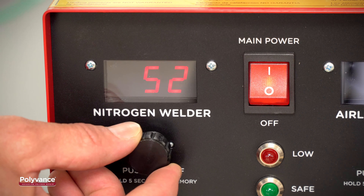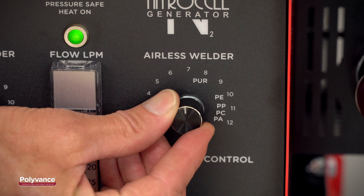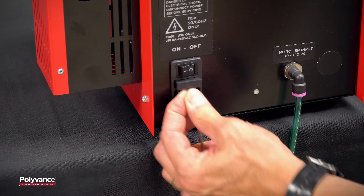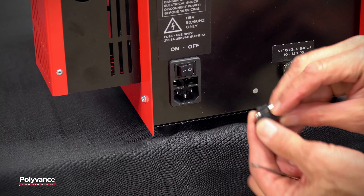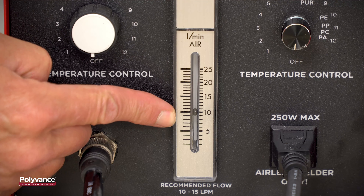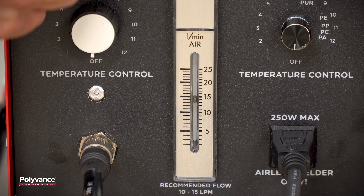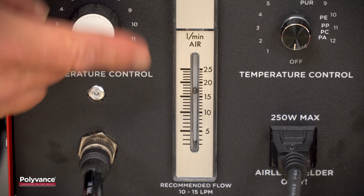All of the 8000 Series welders incorporate patent-pending new technology created by Polyvance to make the welders easier to use and maintain. The exclusive analog flow gauge makes it easy to set the flow of hot nitrogen gas, allowing the user to adjust to thin or thick plastics.